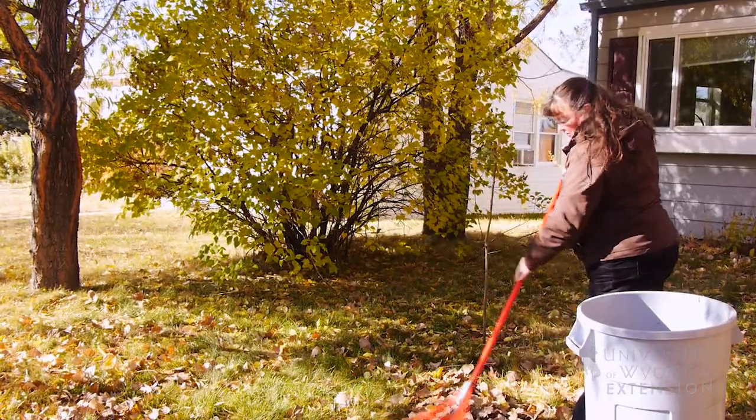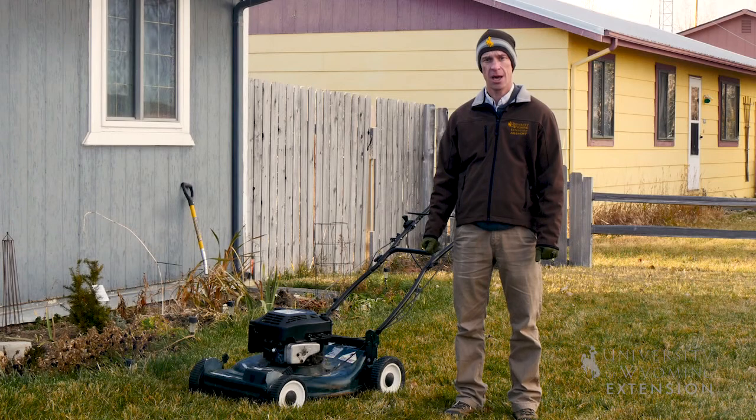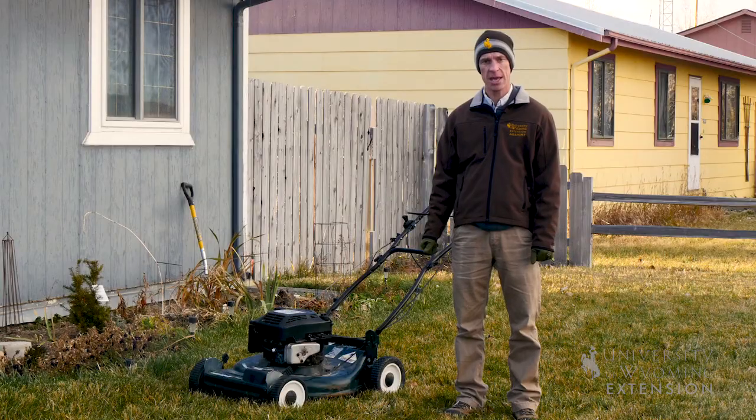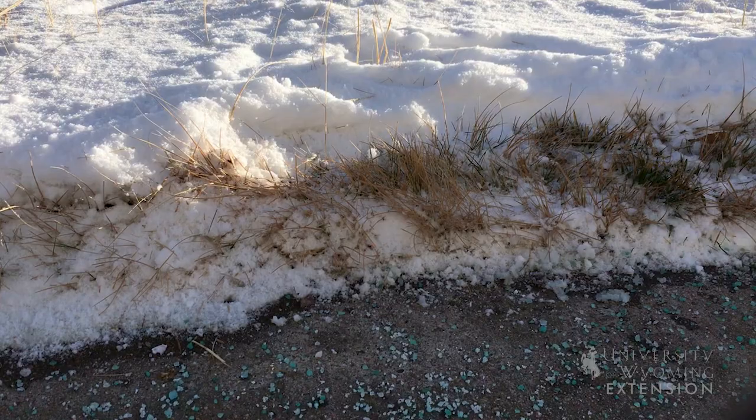It's also good practice to remove any leaf material or other debris from your lawn, again to minimize harboring any kinds of mold or other disease issues. Also minimize the use of ice melt that might have salt in it on your sidewalks and driveway, as that can also lead to issues with the health of your lawn as it greens up in the spring.